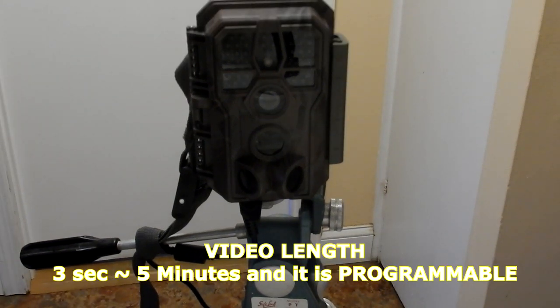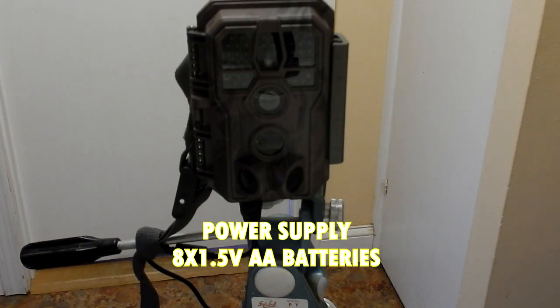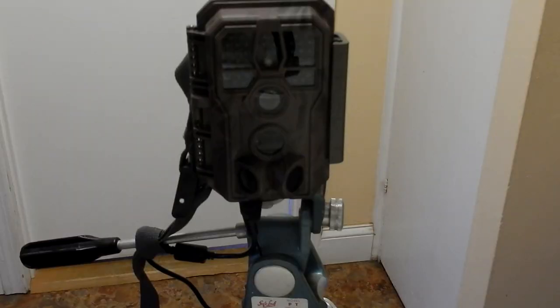The video length is 3 seconds to 5 minutes and it is programmable. The power supply is eight 1.5 volt AA batteries and it is waterproof.